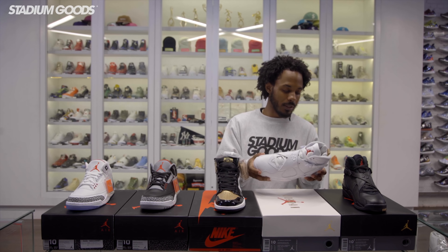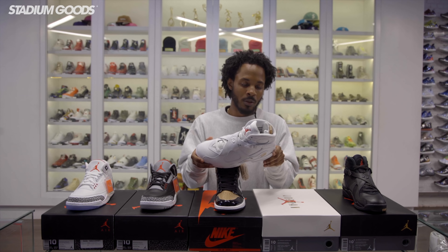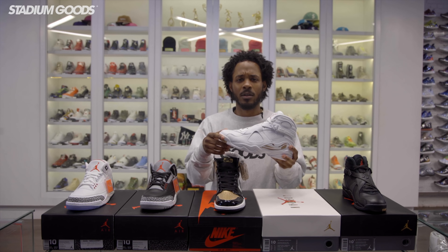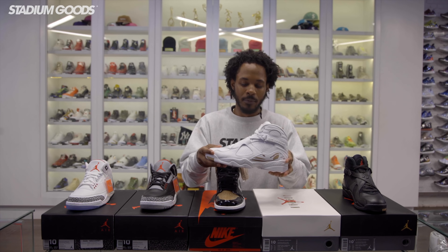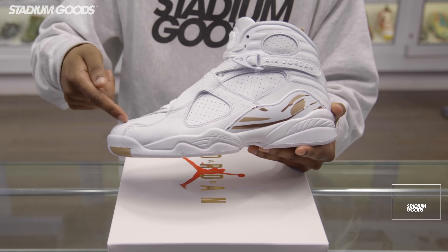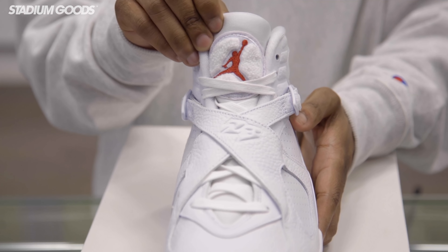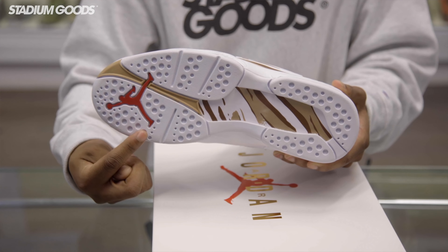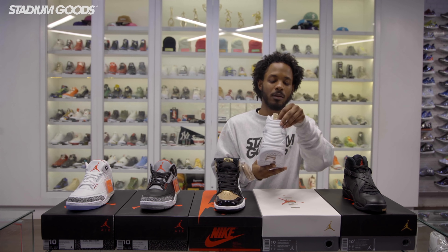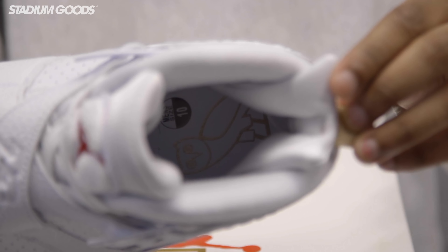Next up for the all-star lineup we have another great release — this one is a very clean shoe: white OVO 8s. As you guys know, OVO is Drake's brand and does collaborations with Jordan brand. This is one of them — we've seen the 12s, we've seen the 10s, and now they have the 8s. They normally use white, gold, black and gold colorways and this one doesn't differ. White full grain leather throughout. On the tongue you have the little chenille pattern with the red Jumpman. Bottom sports the red Jumpman once again with gold accents throughout. And on the back you have the OVO Owl — a nice little hint there. Also on the insole you have another OVO Owl.